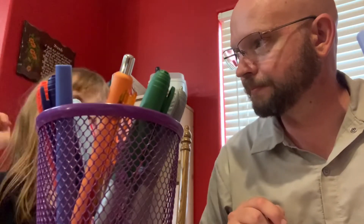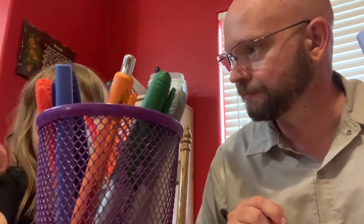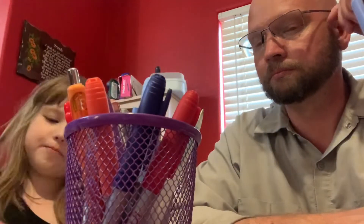Now I get to pick my two last colors. When do I get to pick my colors? After when I have mine. Yeah, yellow.